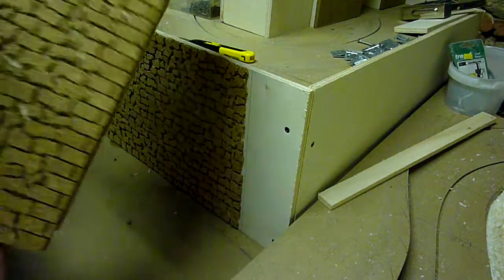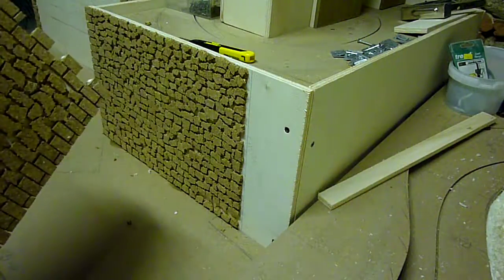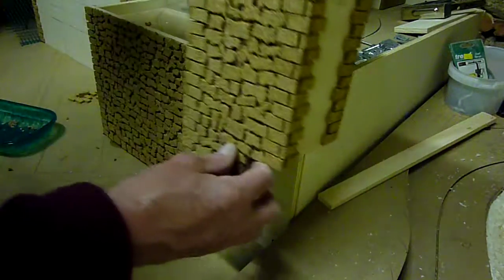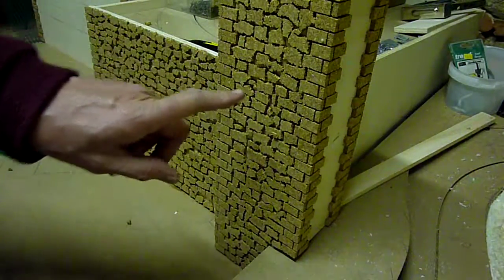As you can see here, we've got the wall finished with the cork, and now I've made a tower which I've also covered in cork.